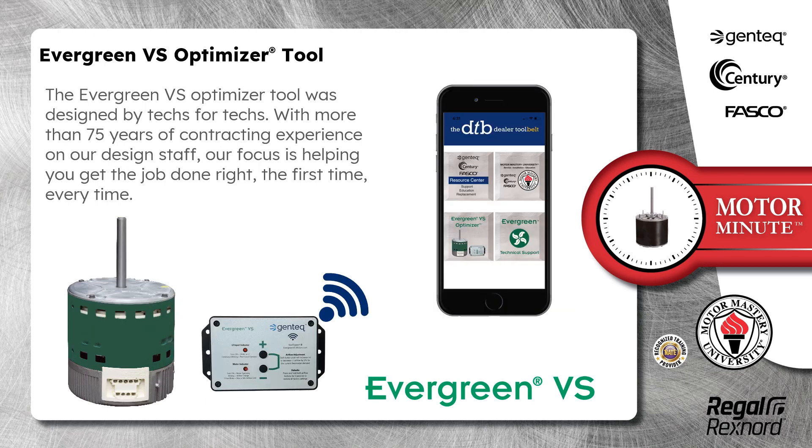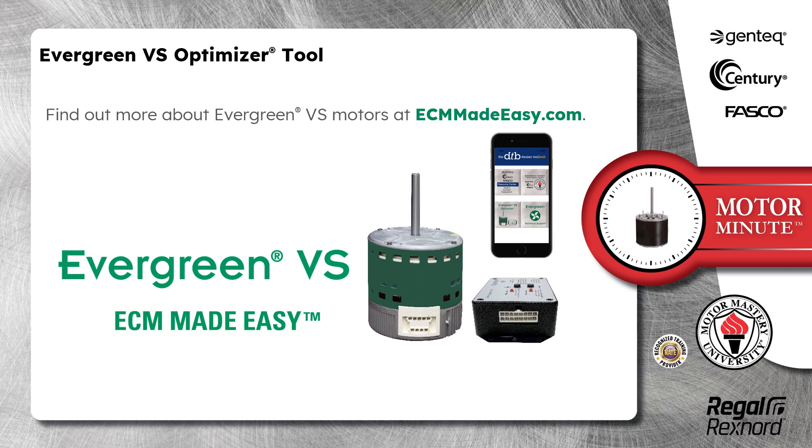The Evergreen VS Optimizer tool was designed by techs for techs. With more than 75 years of contracting experience on our design staff, our focus is helping you get the job done right, the first time, every time. Find out more about Evergreen VS Motors at ecmmadeeasy.com.